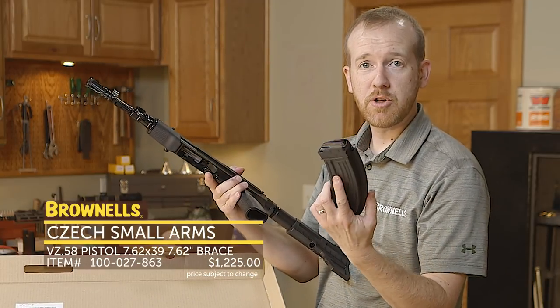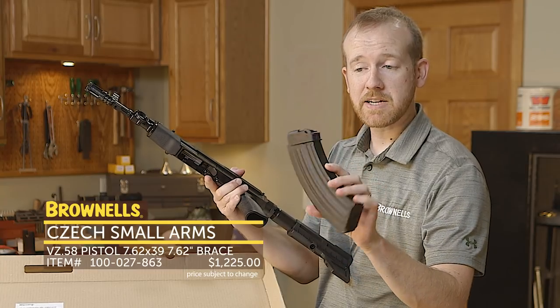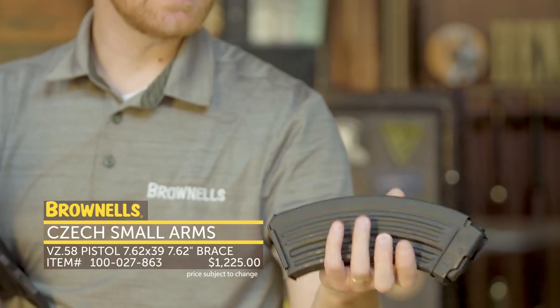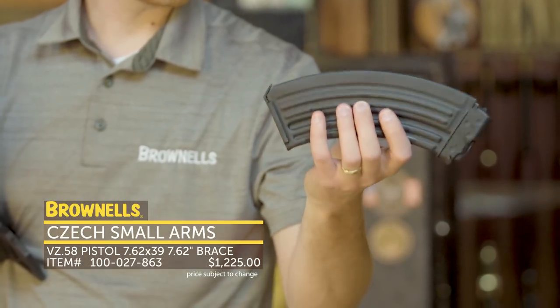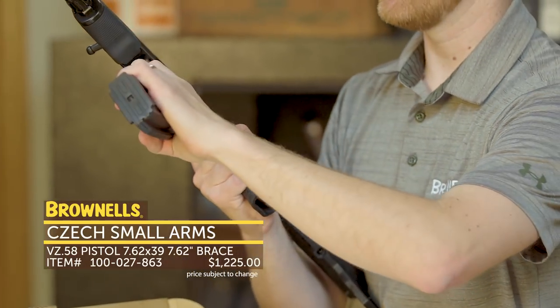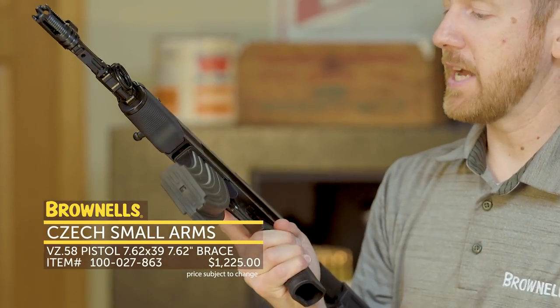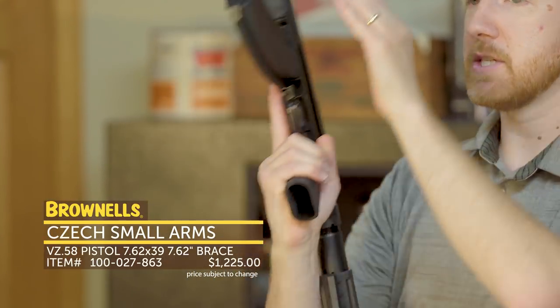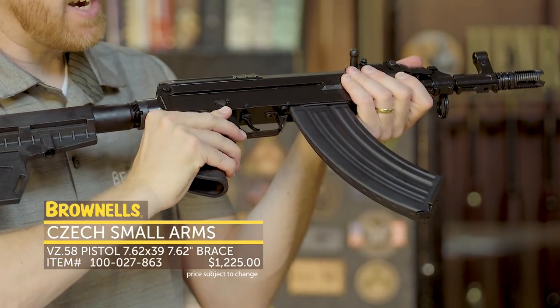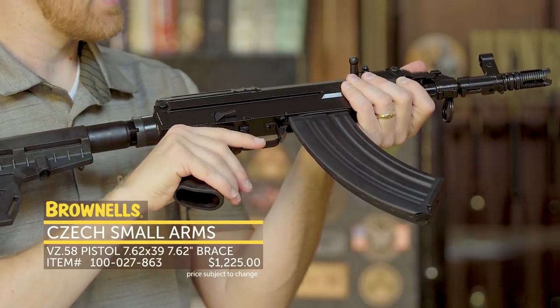It comes with two 30-round 7.62x39 magazines. These are not compatible with AK-47s — they're proprietary to the VZ58 and made out of aluminum, so they're quite light. They do insert very similar to an AK though, rocking in at the front and latching at the rear. There's your magazine release on the VZ58, and you have a nice safety on the side, easy to operate — much easier than an AK lever.